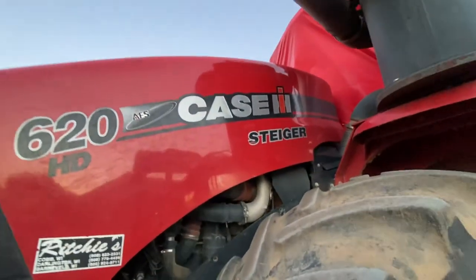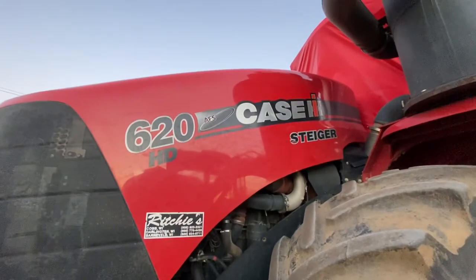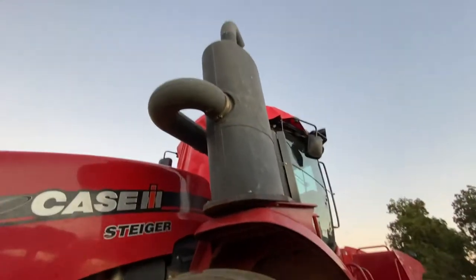We'll get some better sunlight pictures of it. But if we can help you out on a FPT Cursor 13 Tier 4B, this one in here ought to make you a good one.